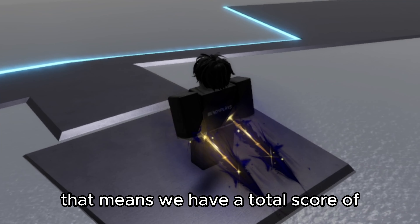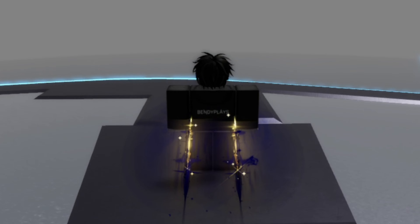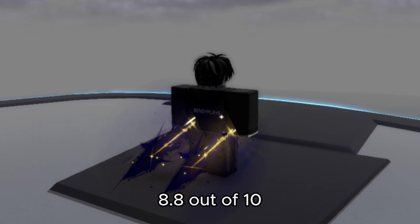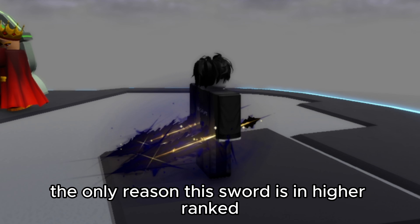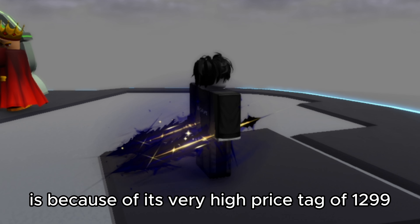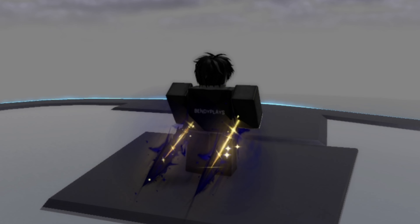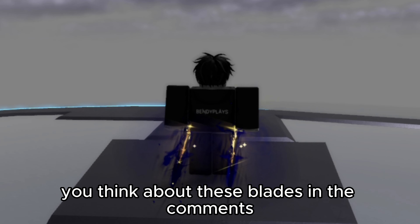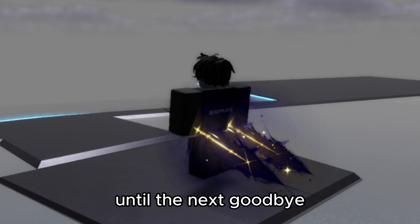That means we have a total score of 8.8 out of 10. The only reason this sword isn't higher ranked is because of its very high price tag of $12.99. I would not recommend you buy this sword unless you have a lot of money to spend. Tell me what you think about these blades in the comments and if you enjoyed please consider subscribing. Until the next, goodbye.